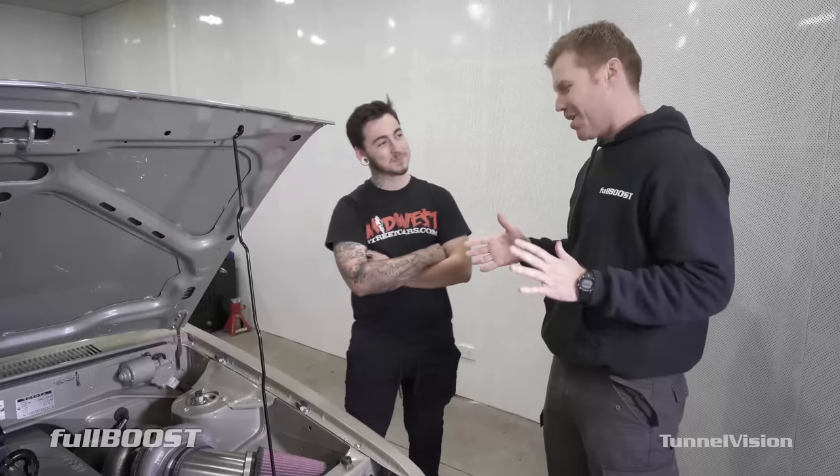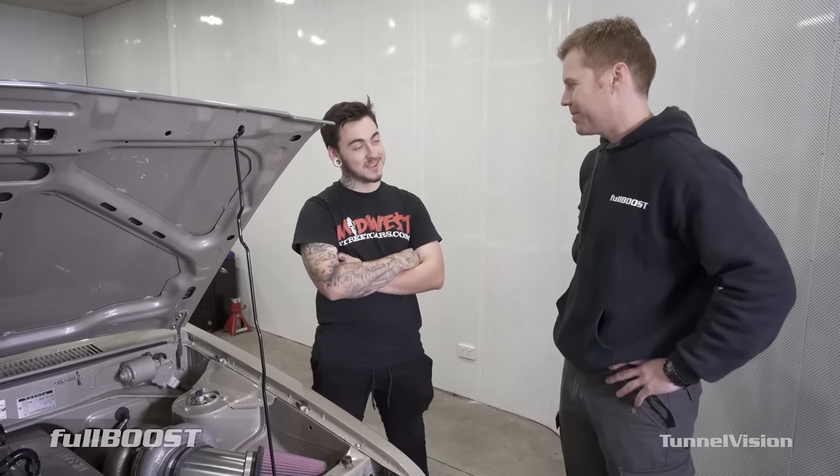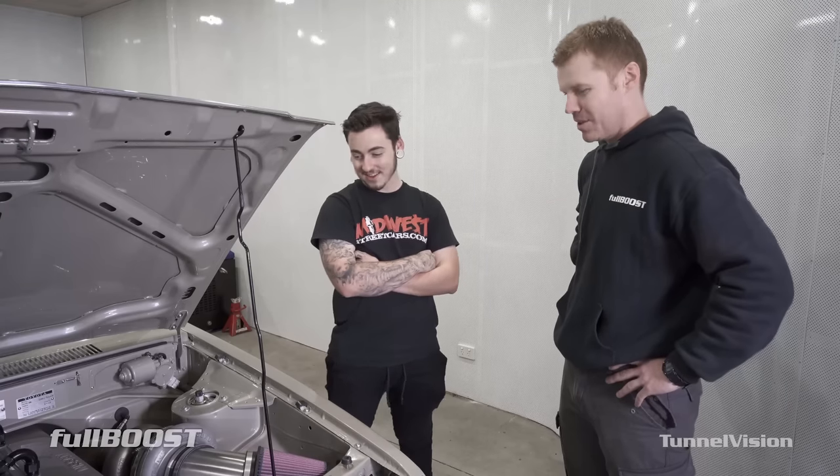These things don't happen overnight. How long did this take to build? Just over four years. I started it when I was 16 years old and I'm 20 now. Well done.